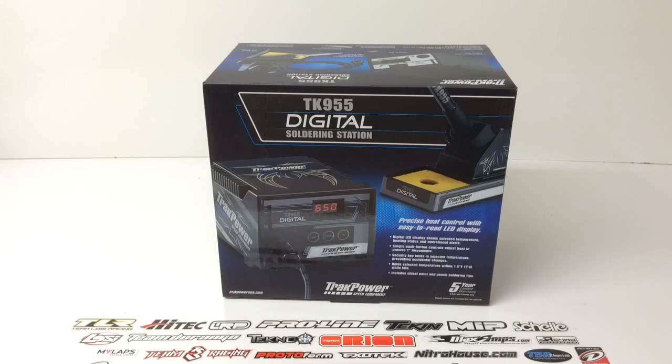Rich here from the RC Network, and this is going to be an unboxing of the brand new TrackPower TK955 digital soldering station. I've actually owned my TK950 for a couple of years now, and have definitely enjoyed soldering as a task in the RC industry. Having a very good quality soldering station made it a little bit more fun and interesting.